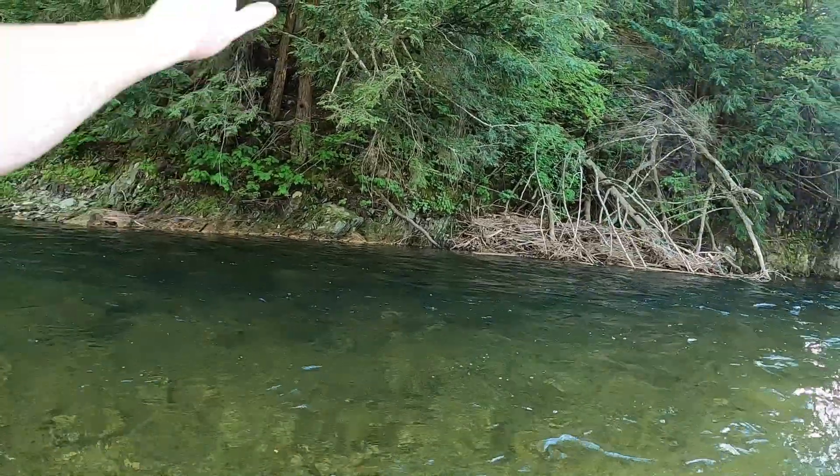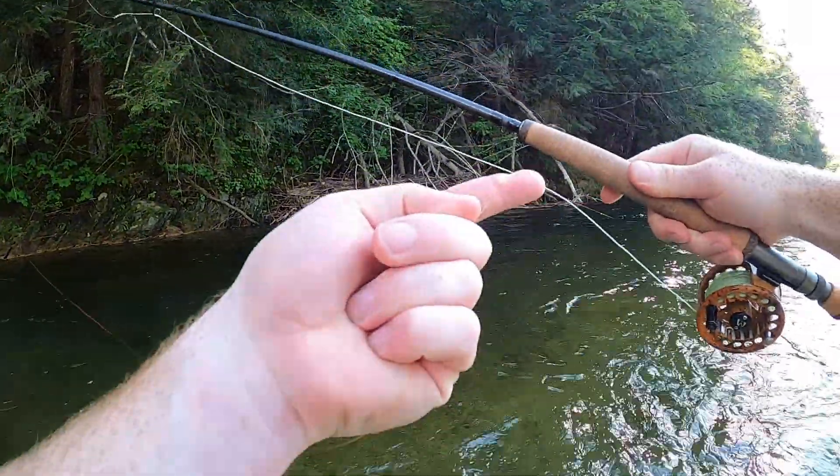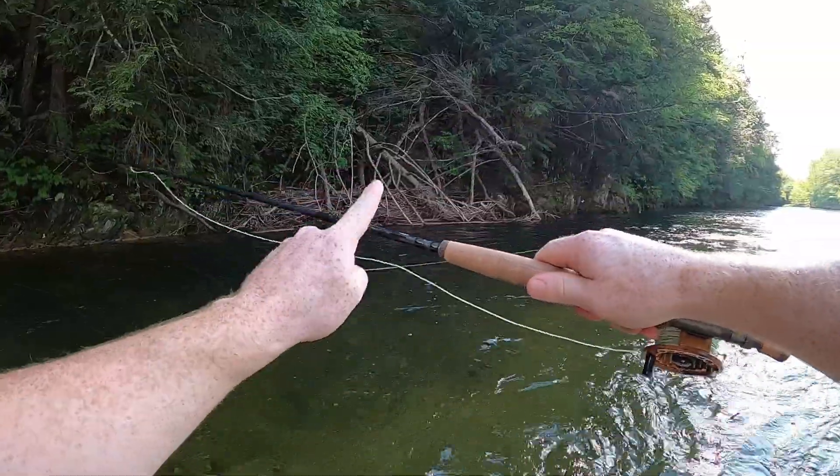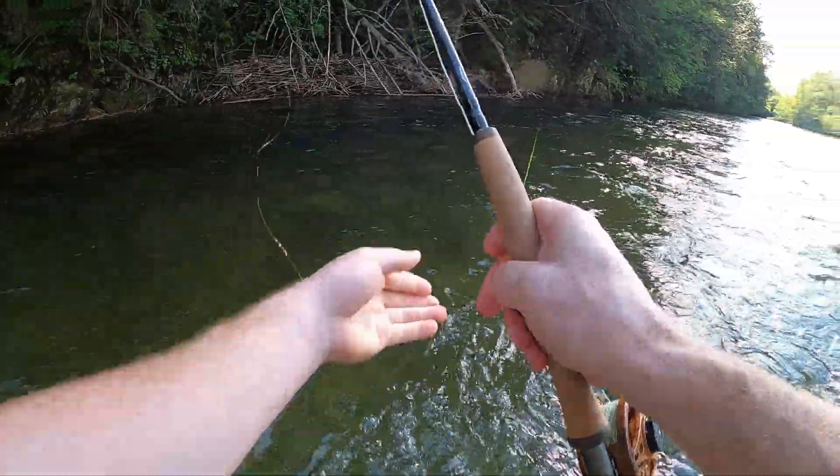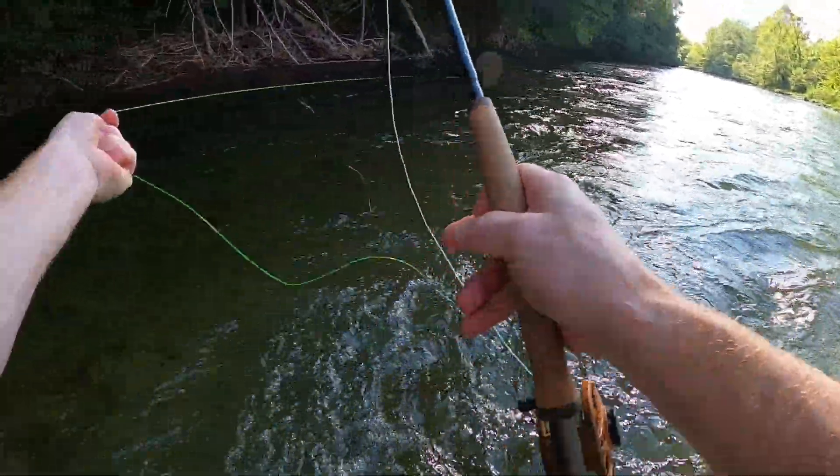Let the slack out all the way until you can just grab your fly line with your hand. You never want to pull on the rod because it'll break, especially a euro rod. So you want to just do this with your hands — get your fly line.